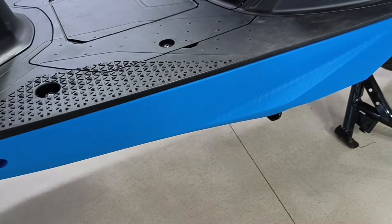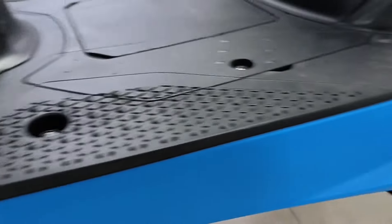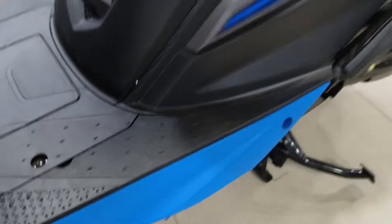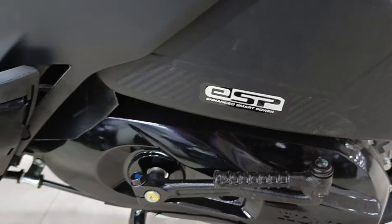The footboard has been given a color and black carbon fiber finish design. In the ESP (Enhanced Smart Power) variant, the footboard has also been given a body color finish.